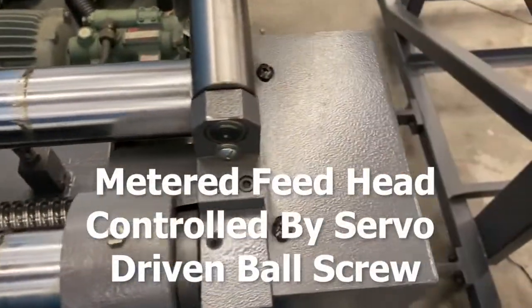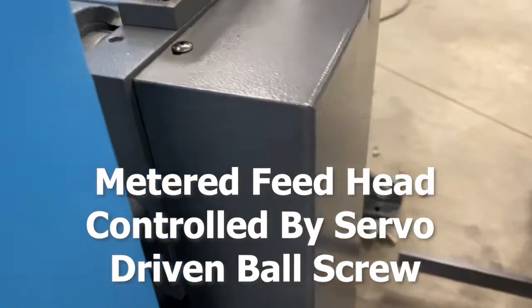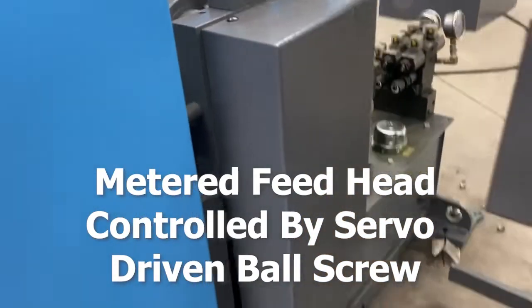The metered feed head is controlled by the servo-driven ball screw. This creates an optimum tooth load for high production cutting and longer blade life.